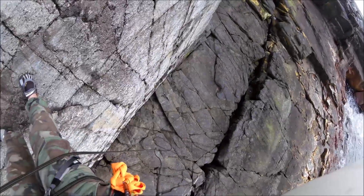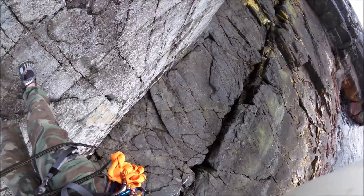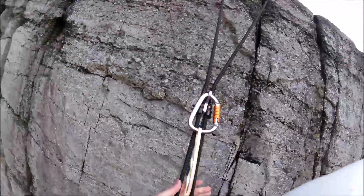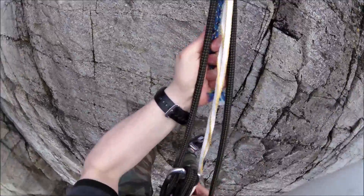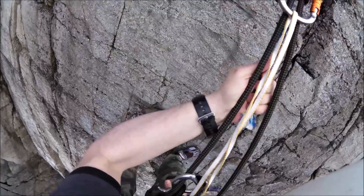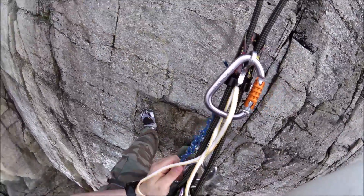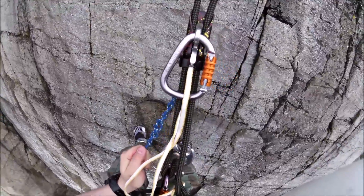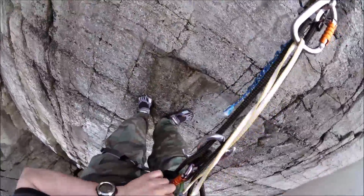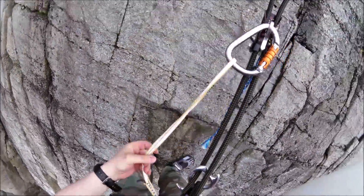Anyway, as you can see, I've got lots of room down there, lots of extra rope to get down to the bottom. So I am going to lower myself down here now, very carefully. I'm going to set it up next time, and I'm going to set it up to be on the opposite side of that gate.